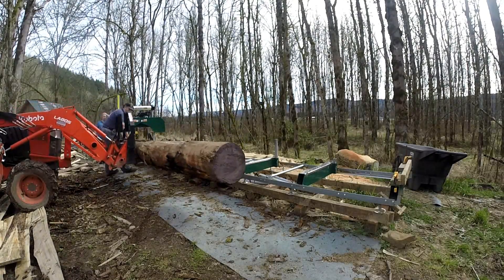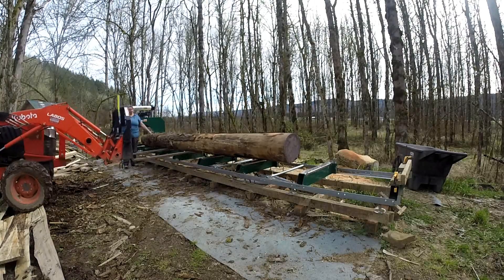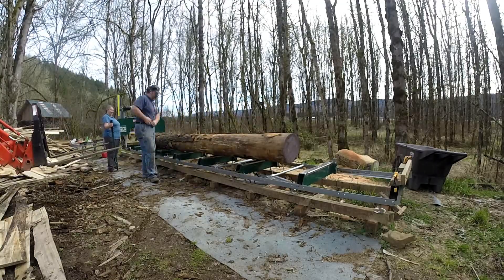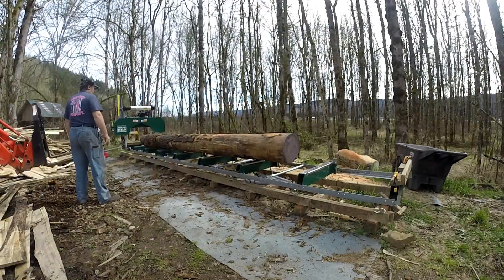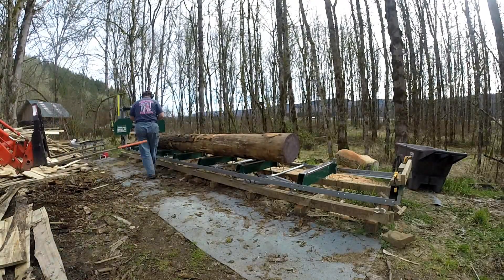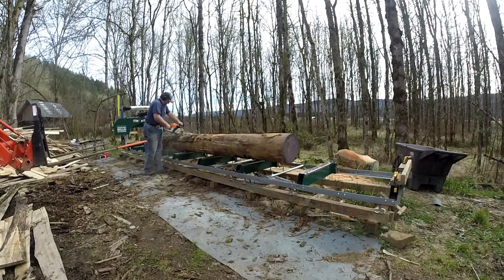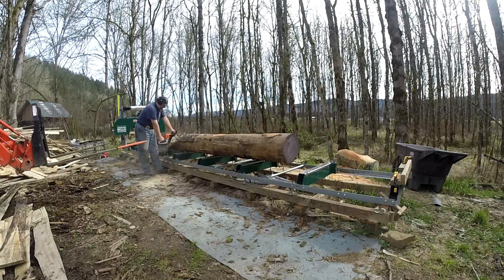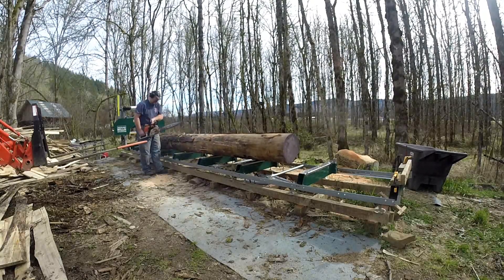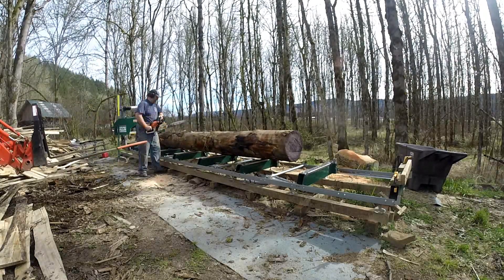So now we'll load this big boy on. I had to get after Emily a little bit — I asked her to help roll it and she started to go around to the back side. I had to remind her somewhat sternly, and I got a little worried, that you never want to be on the downhill side of a rolling log that weighs close to 2,000 pounds. That's definitely a bad place to be. But sometimes I have to get those reminders myself — sometimes you just don't think about everything.